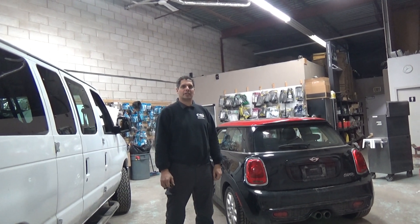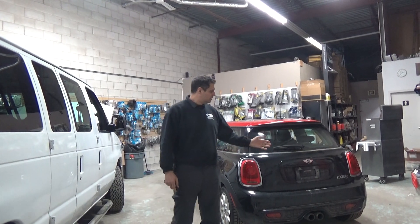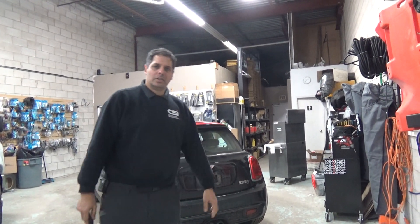Hey guys, thank you for joining us again at Car System Installation. Today I'm going to show you a remote starter installed on a Mini Cooper S 2015.